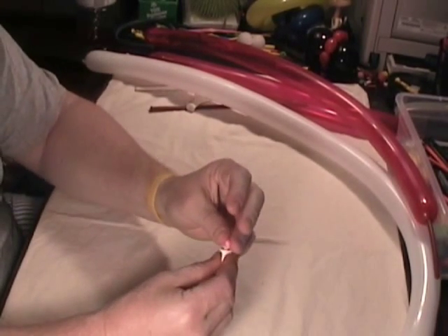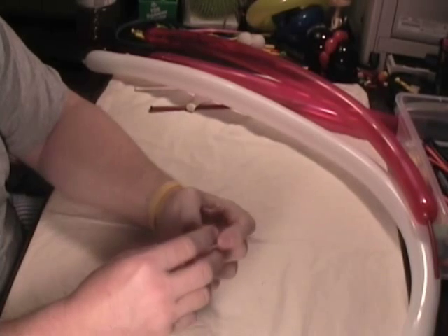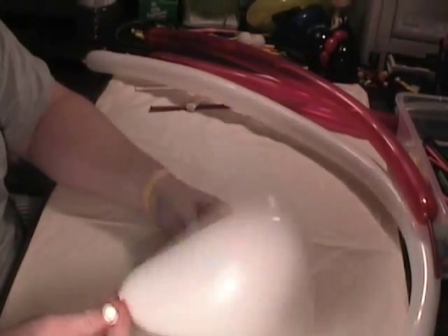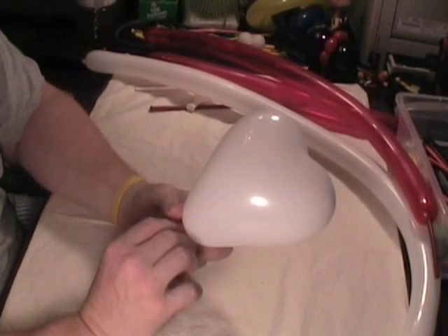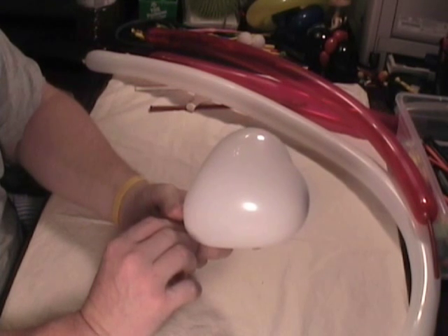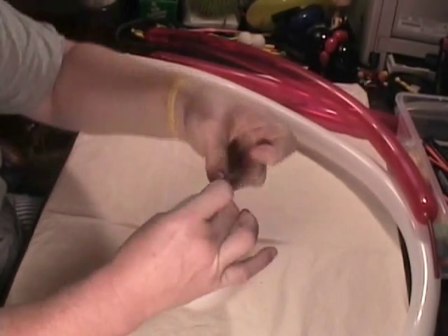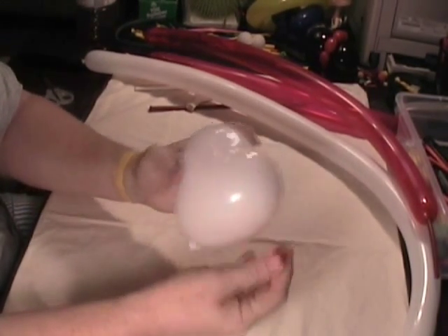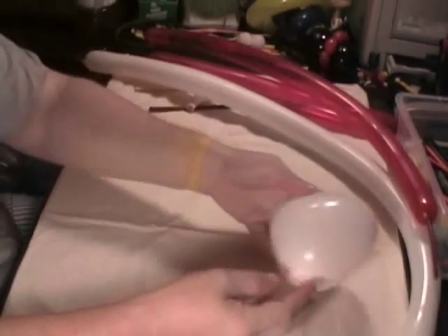I'm going to put it inside of my white heart that's going to be the head and then go ahead and blow it up. You can hear that little raisin inside of there. I'm going to let some of this air out to the size I think it ought to be for Hello Kitty's head and then tie it off. So that's what you want to start with — with the raisin inside. You can't really see it, but it's in there and floating around.